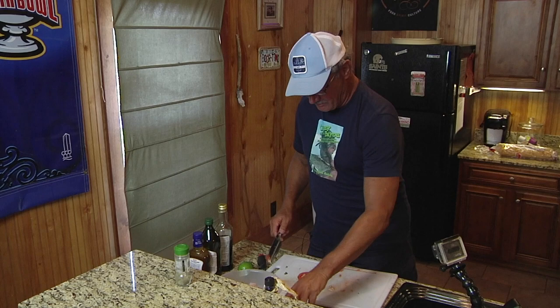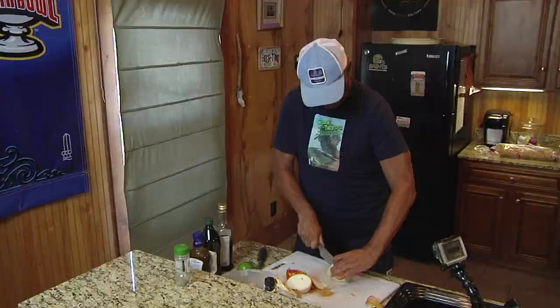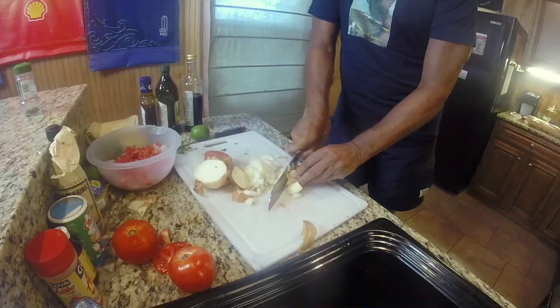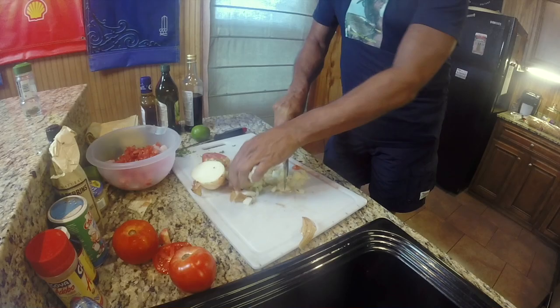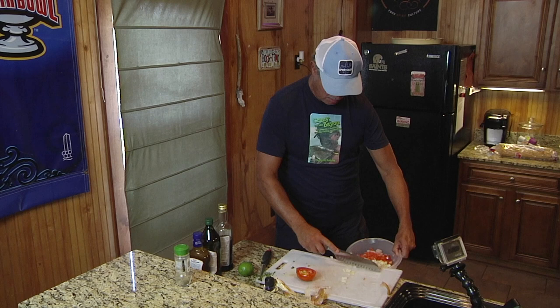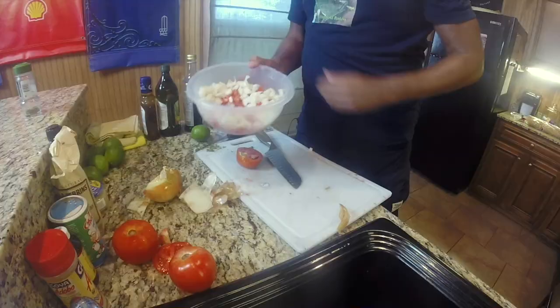We've got the Creole tomatoes and the redfish in there, now we're going to add the sweet onion. Simple matter of dicing — the finer the better for the onion, because if you get a big chunk of onion it'll overwhelm the flavor of the other wonderful ingredients like the redfish. So here we are: onions diced, Creole tomatoes diced, fresh redfish fillets.